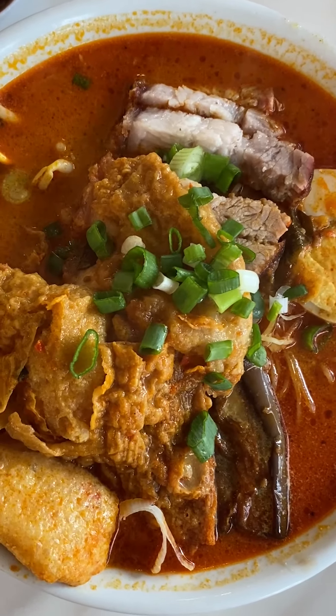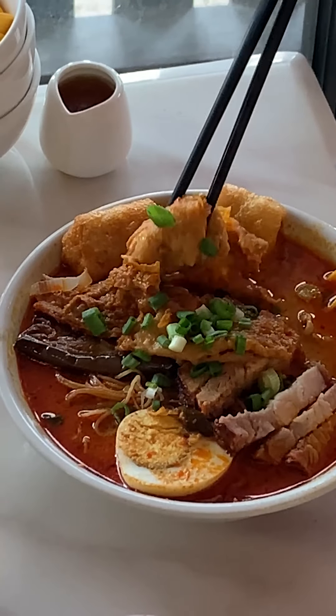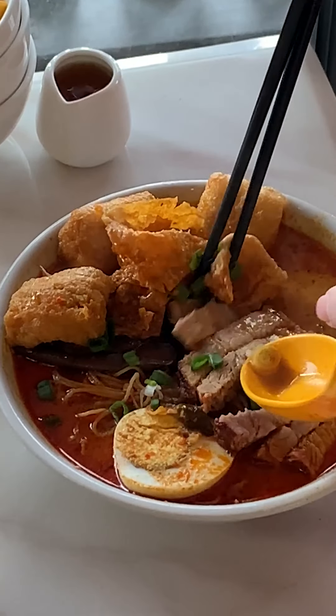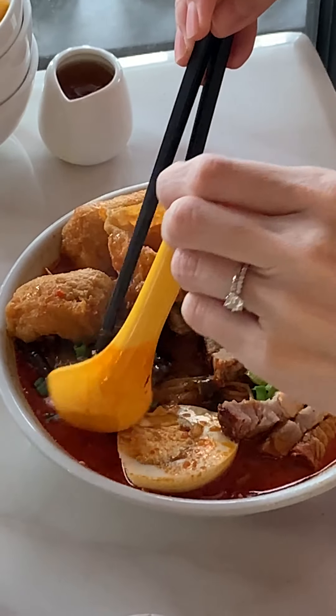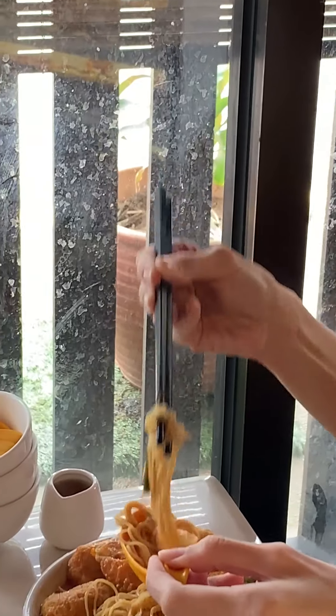First impression — it already looks good. It has all my favorite things: tofu puffs, fujok, siu yoke, rinjol. You have the option of wantan mee or regular yellow pihun. I went for wantan mee. The texture is a bit different — it's not your typical wantan mee. It doesn't have that awful kansoe smell or taste that I don't like.